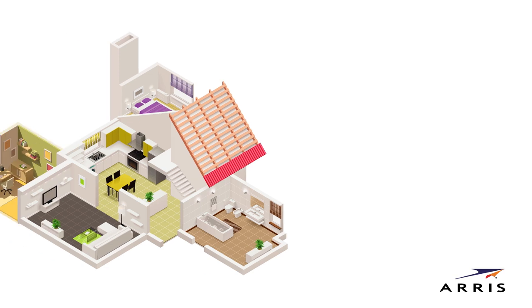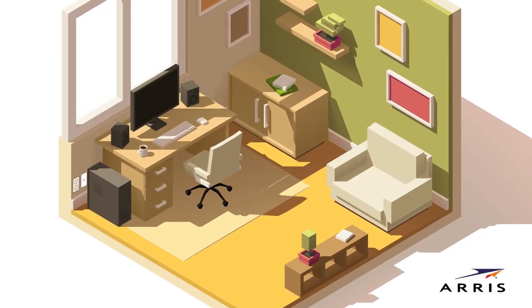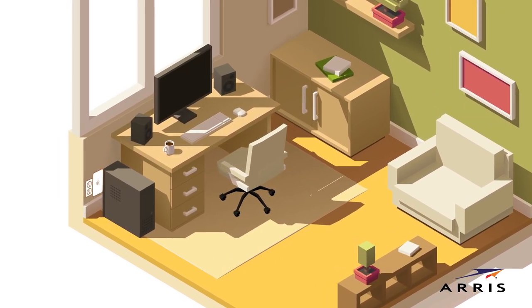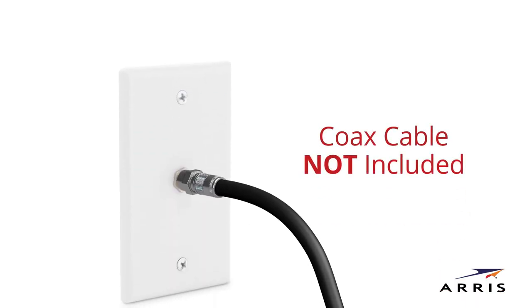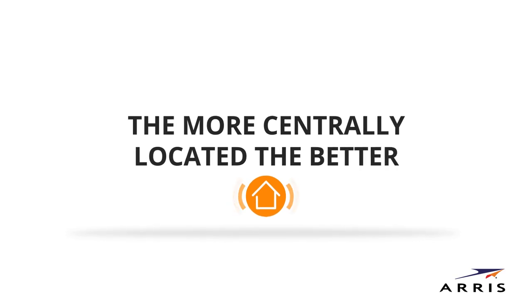Find a spot in your home you'd like to place your Wi-Fi cable modem. Ideally, it should be easily accessible and within reach of a power outlet and a coaxial cable. Keep in mind, the coaxial cable is not included in the box. The more centrally located, the better the Wi-Fi coverage.